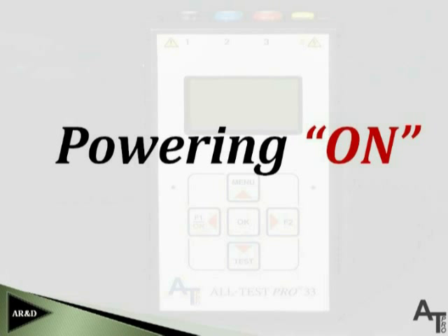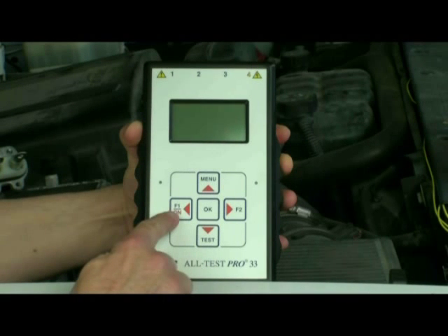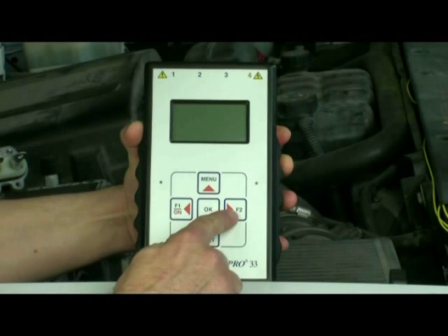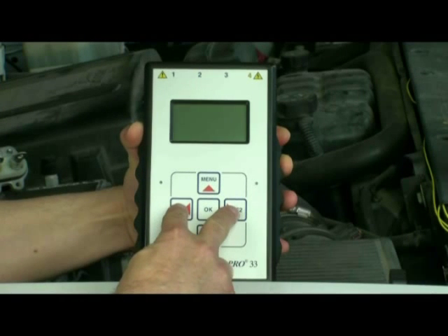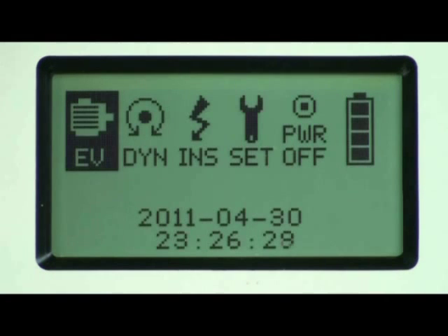Turning on the AT33EV instrument is a simple process. Locate the F1 and F2 buttons on the front panel, depress them simultaneously, and this will turn the unit on. When the F1 and F2 buttons are depressed simultaneously, the screen will illuminate providing you the following selections. After the instrument has been turned on, there will be six icons for you to select for testing.